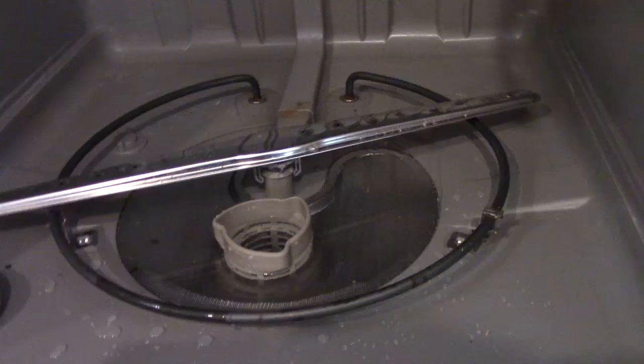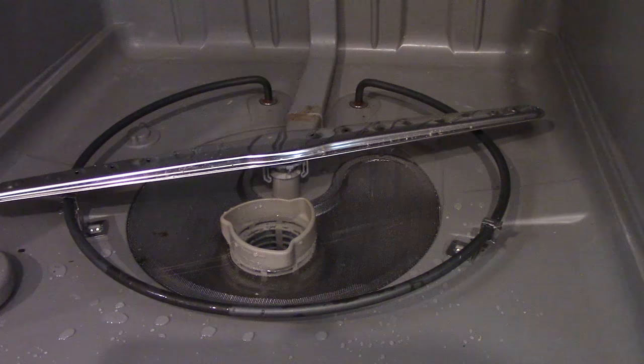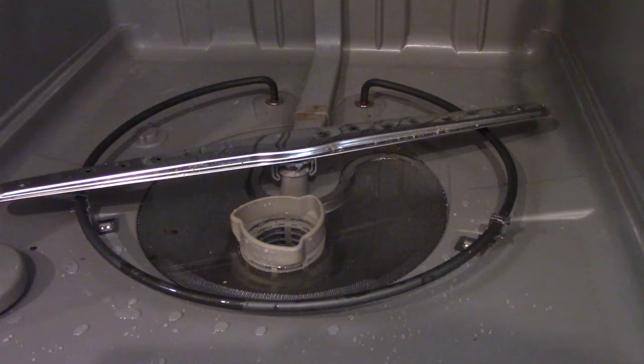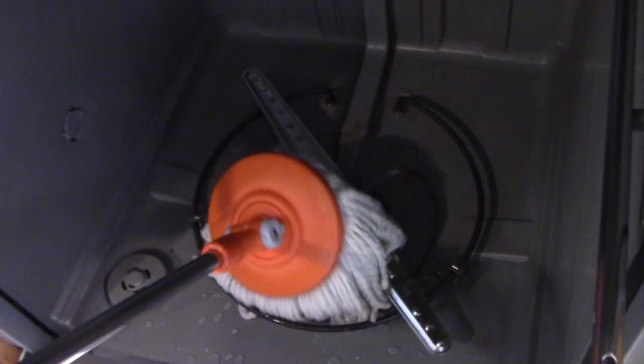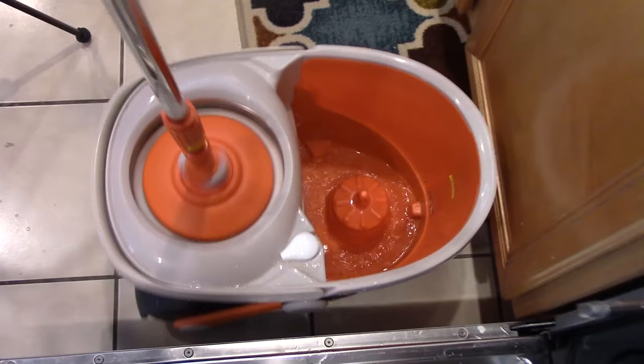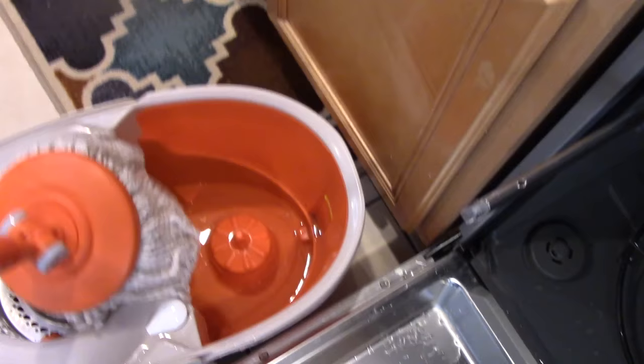Next thing I'm going to do is take the dishwasher out of the counter area, turn off the power, and see if I can figure out what's what. If I don't take this water out, it's going to spill on the floor, make a big mess, and I really prefer not to have to clean extra mess. Here's the cool part — it almost makes mopping fun. Almost.